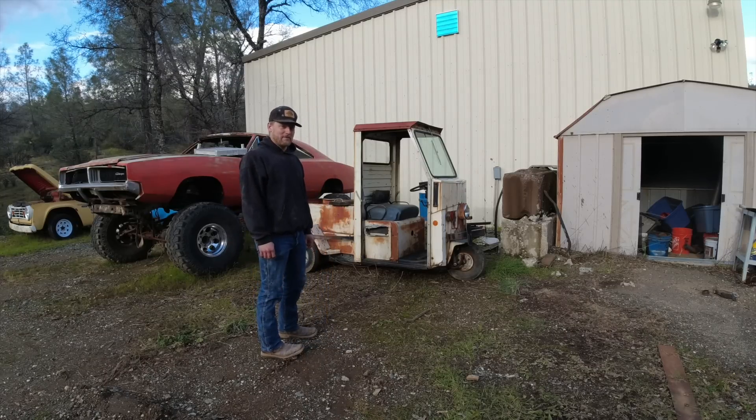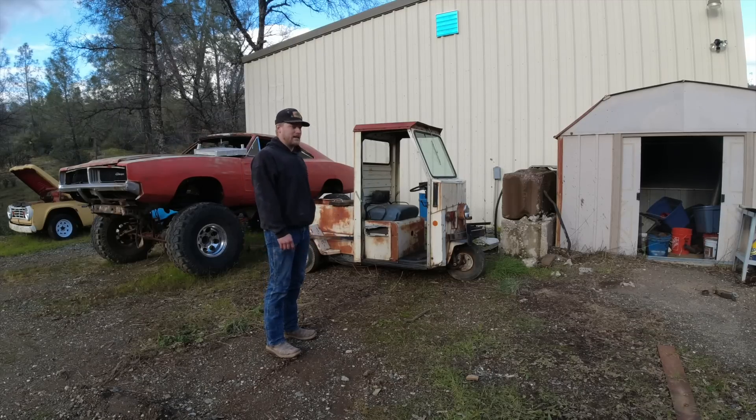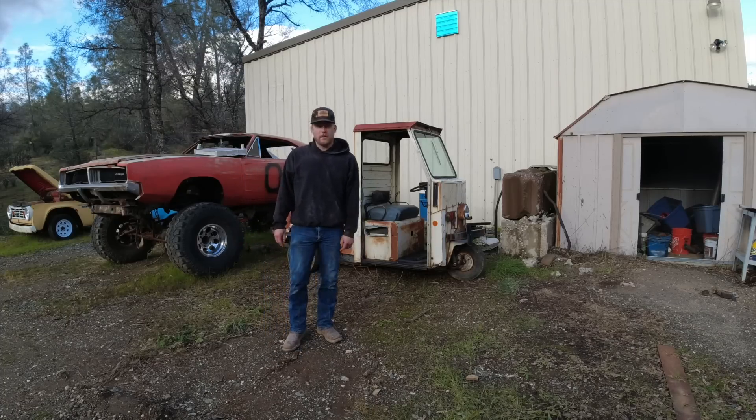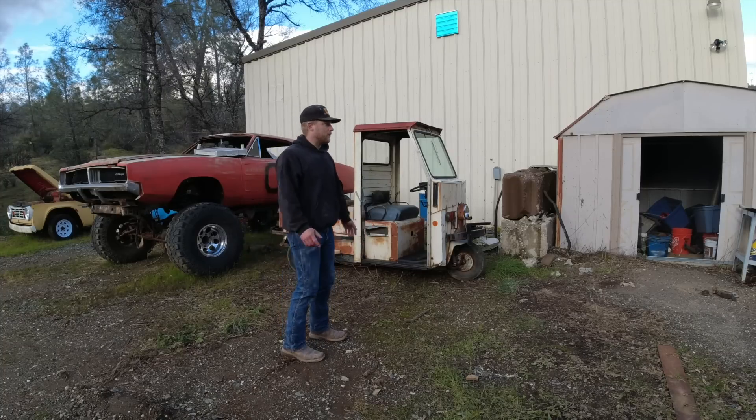Let's see if we can get this thing running. I don't know what year it is — it's a Cushman. Last registered on the tags, road legal in California, which is not easy, in 1987. So I'm going to grab the Kubota and put this thing inside the shop because we're starting to lose sunlight and I think it's going to start freezing. It's cold.